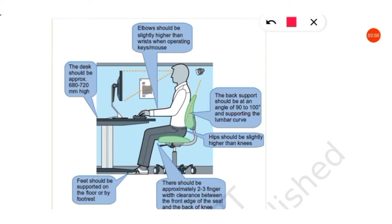The back support should be supporting the lumbar curve. Hips should be slightly higher than the knees. There should be approximately two to three fingers width clearance between the front edge of the seat and the back of the knee. Feet should be supported on the floor or footrest.